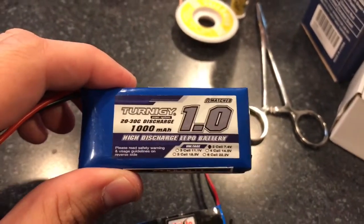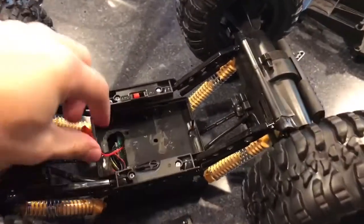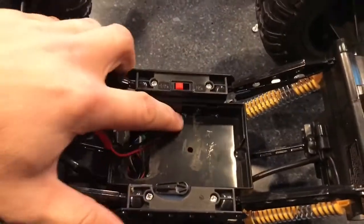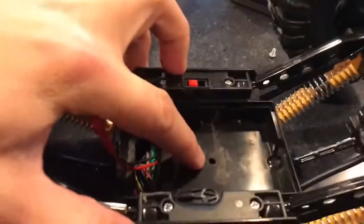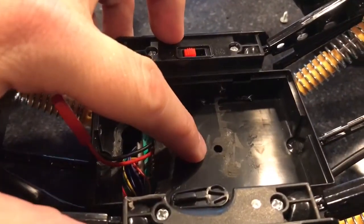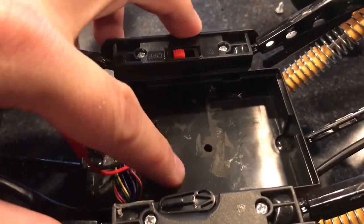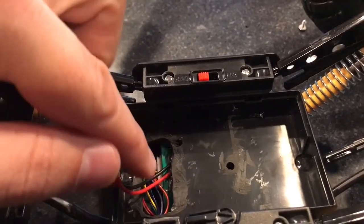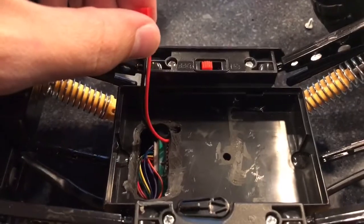I wanted to show you guys quickly how to do this mod — it's really simple as long as you have the right tools. The first thing we did was take the old battery out. You have a wall that goes right about here and an LED sticking up for the power and connection light, so that had to get out of the way to fit the bigger battery. Then you have this big piece here with '6.4 volts' written on it — it's just a placeholder dome of plastic with nothing inside.